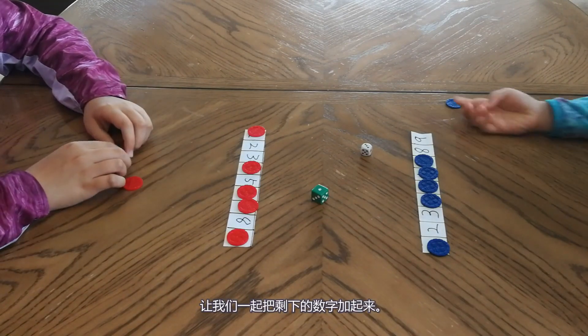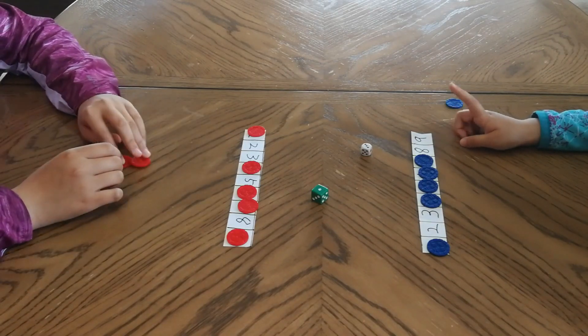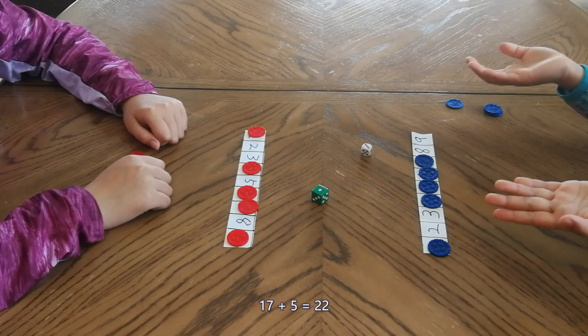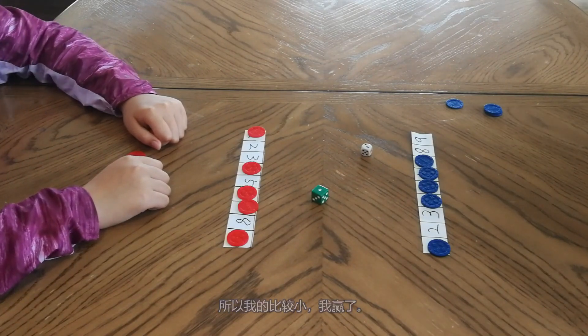Let's add the numbers together. My number is eighteen. What's your number? Nine plus eight equals seventeen. Two plus three equals five, and five plus seventeen equals... eighteen. So I'm smaller. So I win this game.